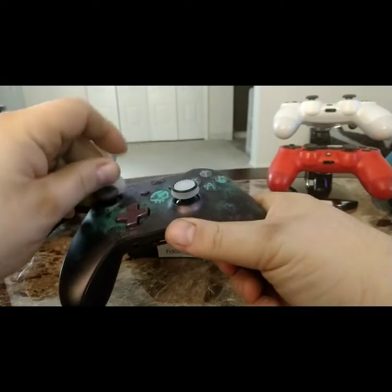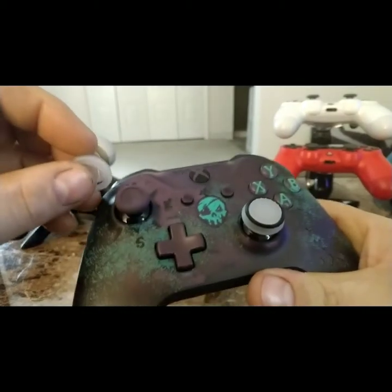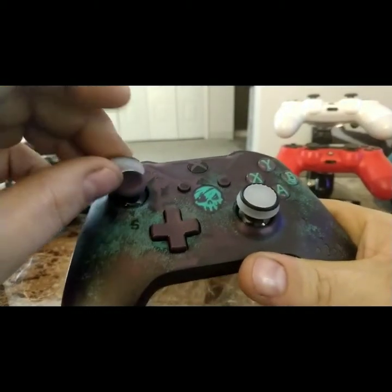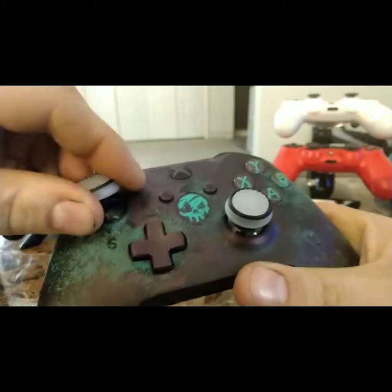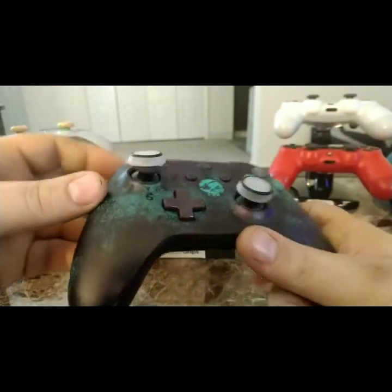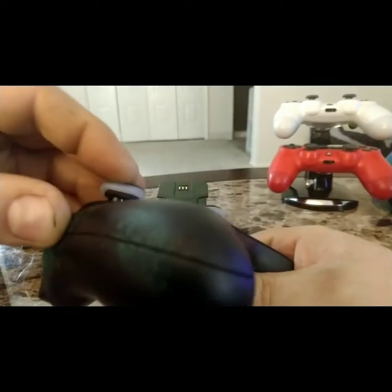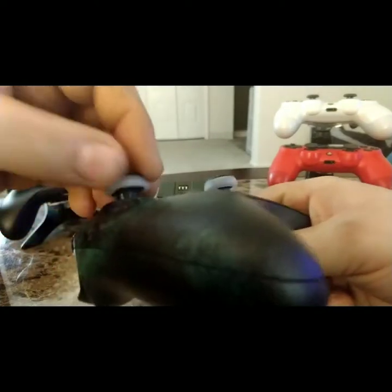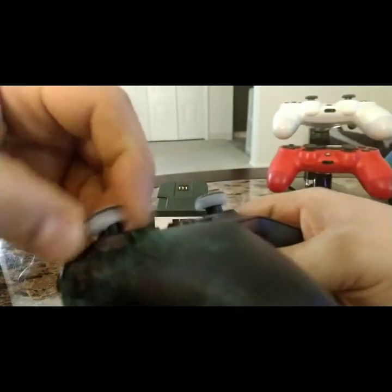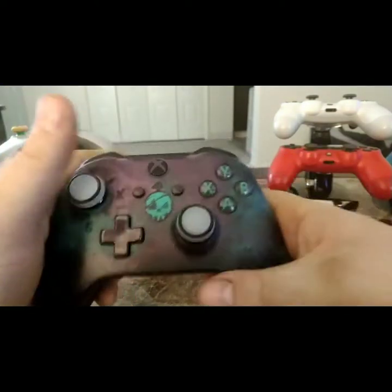These will protect your grips and give you a good grip too. They're real easy to put on and take off. You just stick them on there and they fit right over top of the controller.